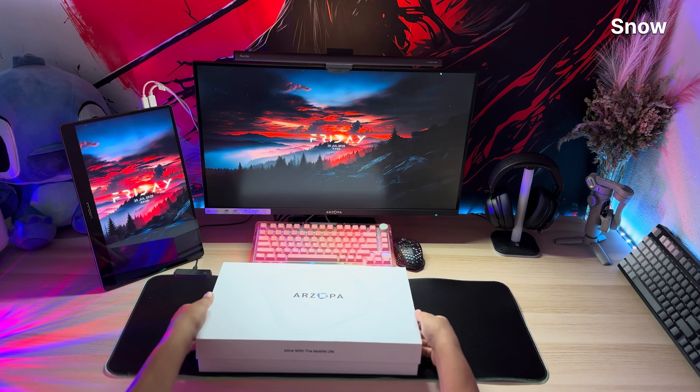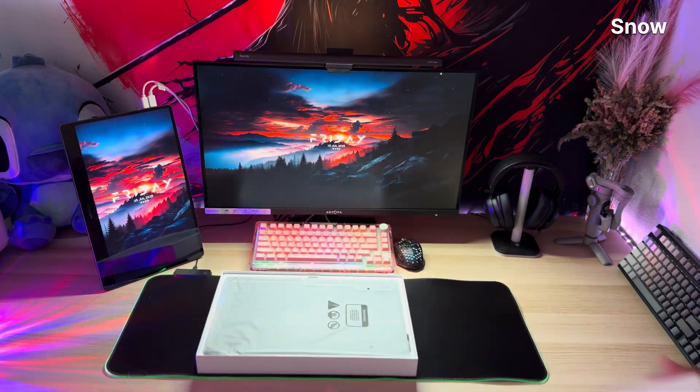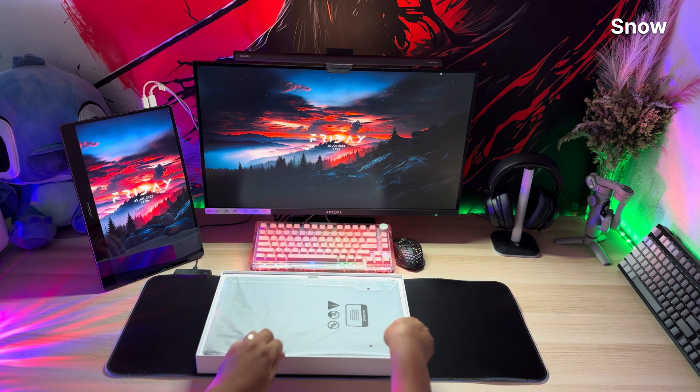Sleek, slim, and practically whispering 'take me everywhere' from the moment you lift it. But then boom — three cables. Not one, not two, three.